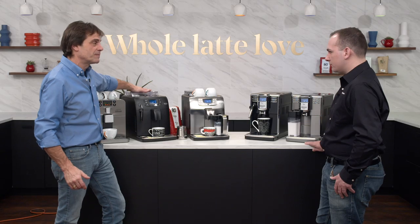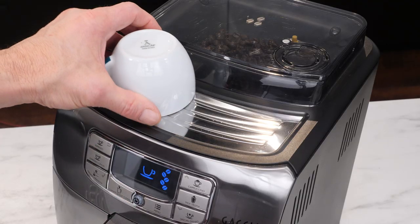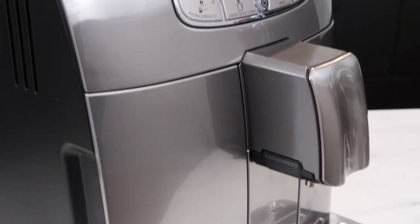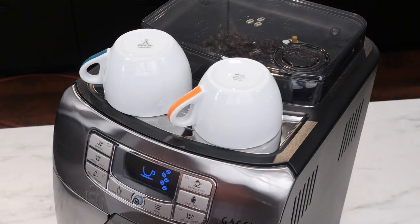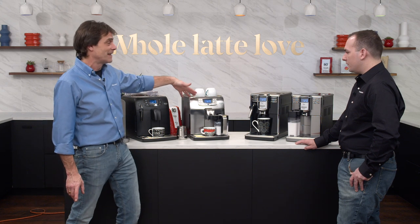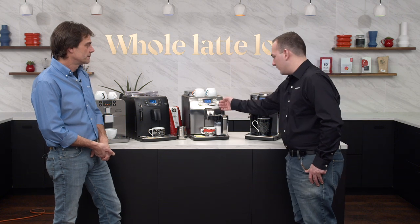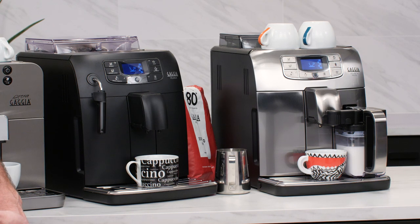Up top on the Velasca Prestige you've got a larger bean hopper and a place for passive heating of cups — the temperature of the boiler heats everything up. If you leave it on standby a little longer before use, that gives your cups more time to heat. Definitely want to use heated cups for the best coffee temperature. There's also more stainless on this model — on the front and on the front spouts — and it's traced down the handle of the carafe too.